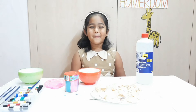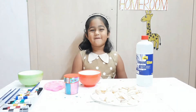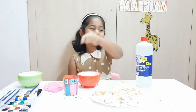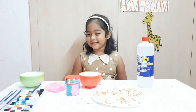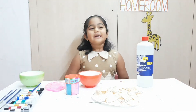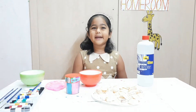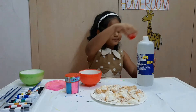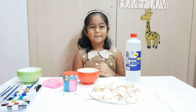Now I will paint the seashells in two ways. The first one is by using glitter and glue. The second one is by using paint. So now I will start with the glitter and glue. First let me pour some glue. Now let me pour the glitter.